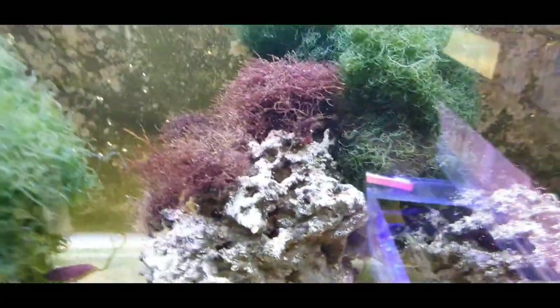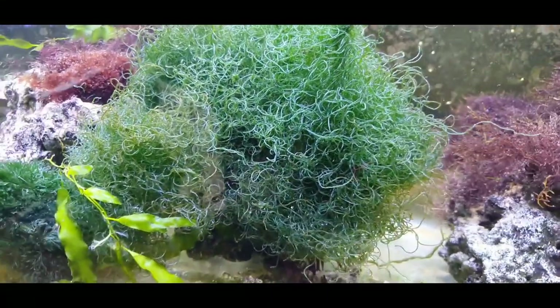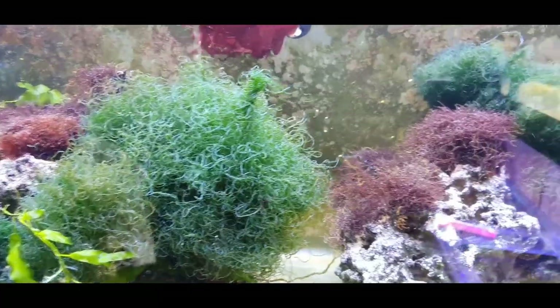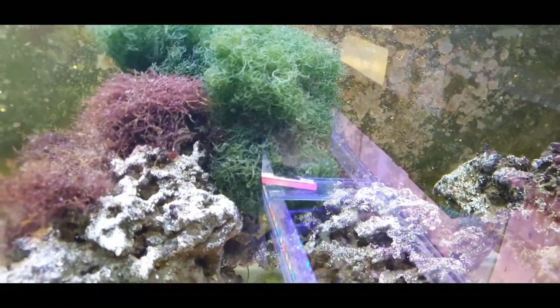I've actually got chaeto in an area of my tank that gets no light whatsoever — and it is growing, but it grows so slowly it does nothing useful. You want it to grow fast, and that is down to your lighting. Please spend a bit of money on a light for your refugium. There are bespoke refugium lights from companies like Kessil — they make 200-pound lights just for growing refugium macro algae, the pink ones. But you don't have to spend 200 pounds; even a semi-decent reef spectrum light for about 50 quid will do so much better than the spotlights on eBay for £14.99.